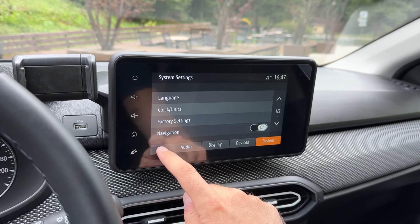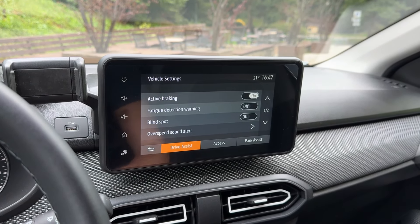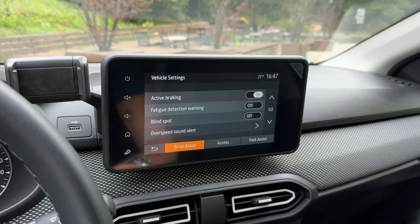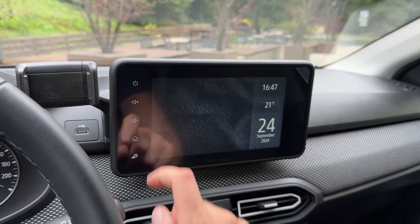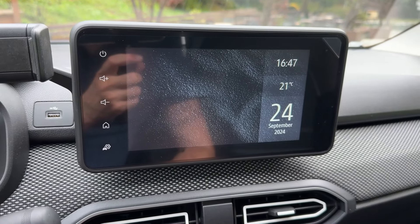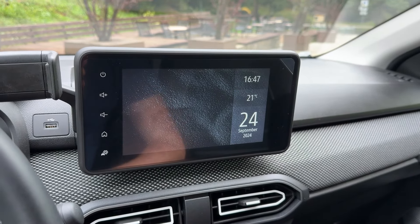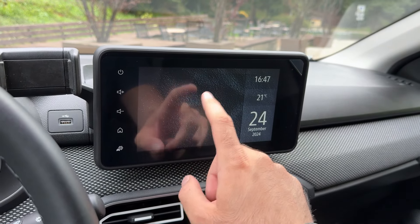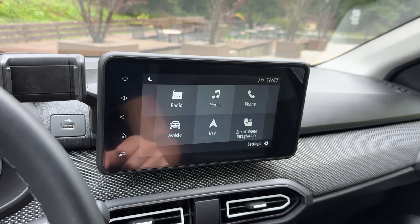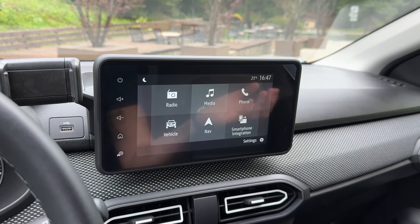Back in settings you can change various things. There's also a drive assist shortcut. Pressing it activates the screensaver, which shows the time, current temperature, and date — very nice and relaxing. Press it again to go back. That's pretty much the infotainment overview.